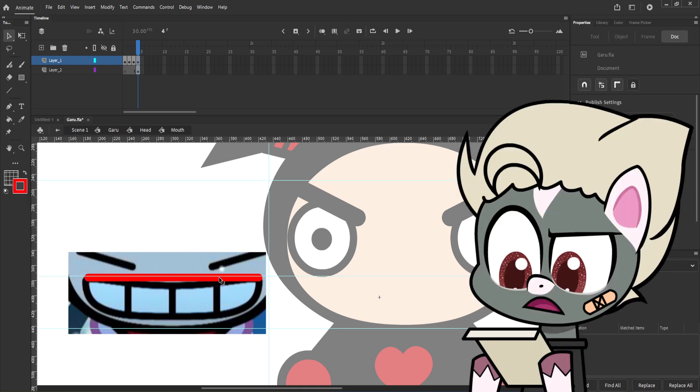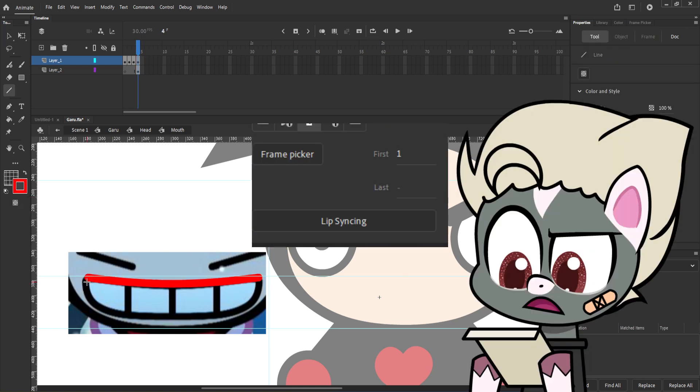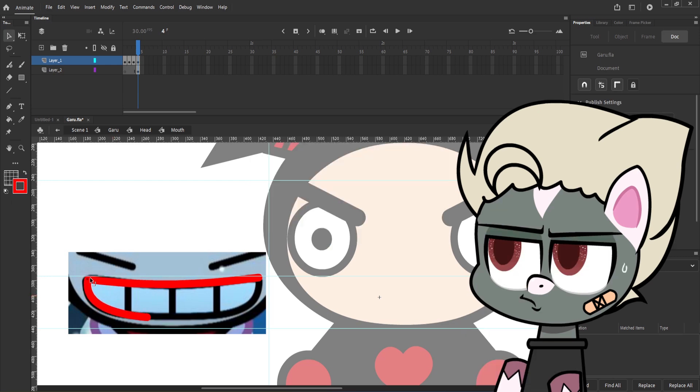I think Adobe Animate has a feature where you can assign the lip sync so you don't animate the mouth afterwards. I don't really recommend it since it will end up looking off and robotic, so it is better to do it by ourselves.